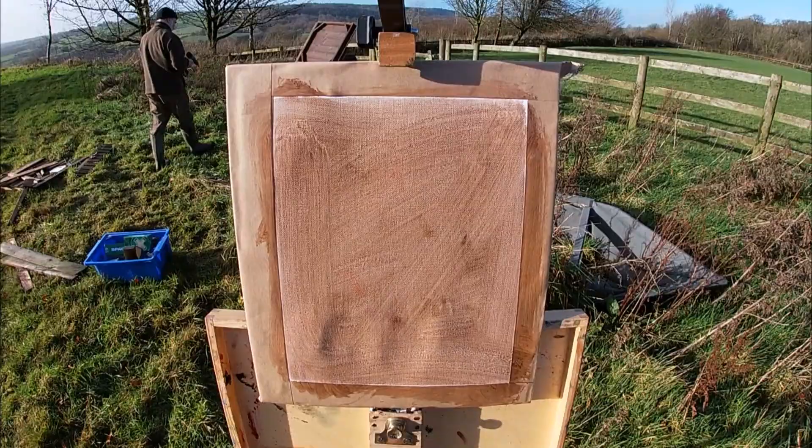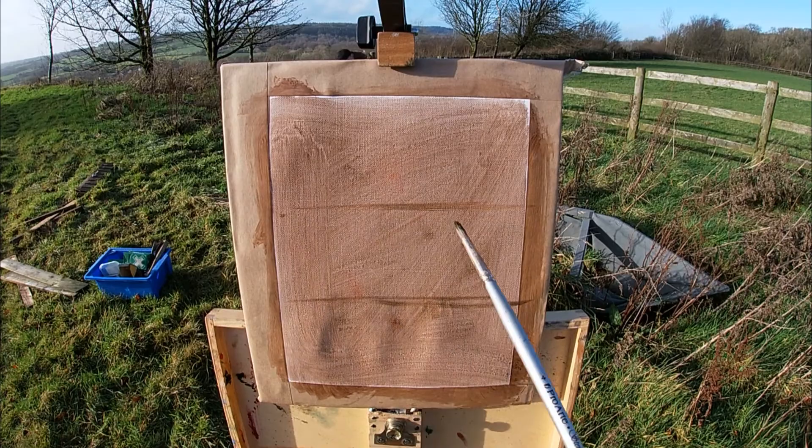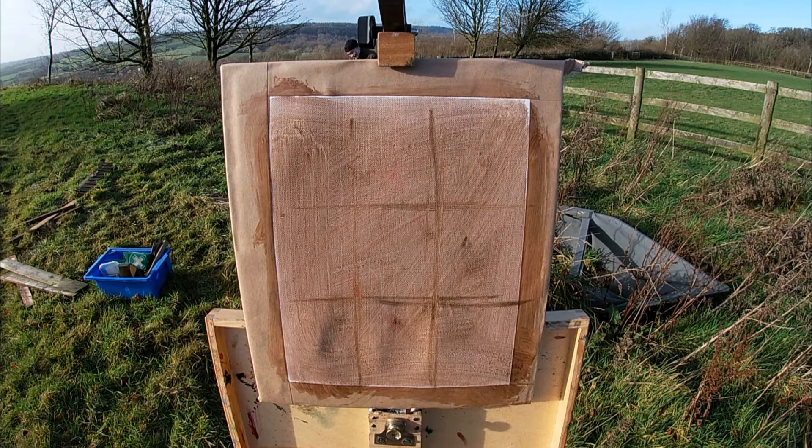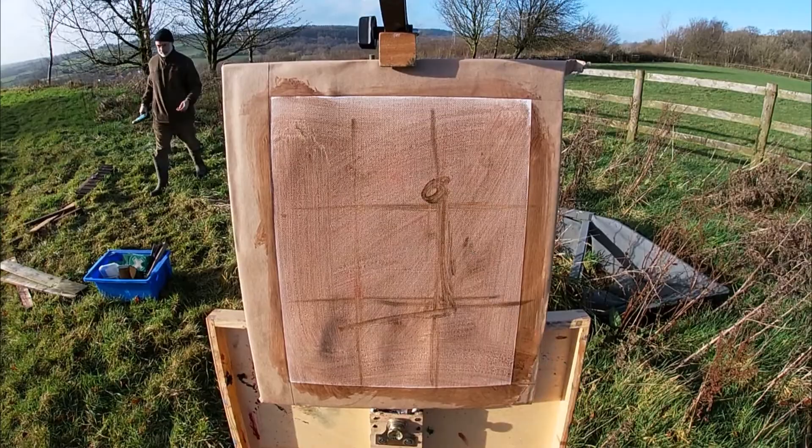Before I begin sketching my composition, I've toned my canvas with a warm imprimatura. I find having a toned canvas really helpful, especially when painting alla prima, which is Italian for 'in one attempt.' I'm going to try and finish this painting in one go, and as this is a very quick and direct way of working, sometimes areas of the canvas can show through. Having a tone to this can look quite nice, but leaving the canvas as white would be really distracting.